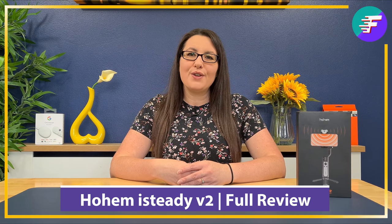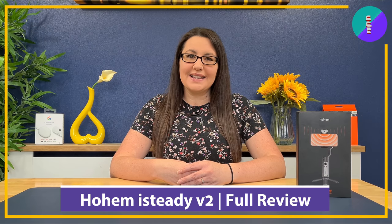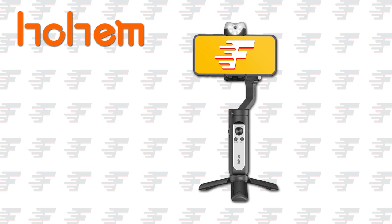Hi everyone, and thank you for tuning in today to my review of a product that is excellent if you are someone who uses their smartphone to create videos on a budget but you're looking to add smoother and more professional looking footage to your videos. In this video we're going to check out the iSteady V2 AI Smartphone Gimbal by Hohem. So let's go and take a look.